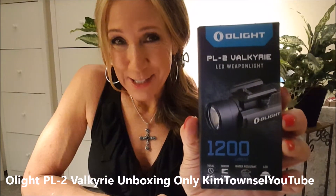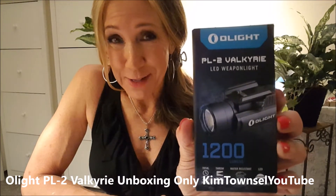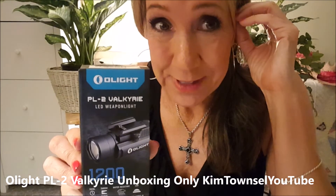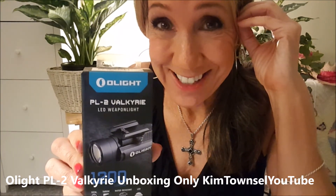Remember it's free to like, subscribe, share this video if appropriate, leave a comment — let me know what you think about this light. Don't be a troll. Check back later for a video on how the light performs. Can we really ever have too many flashlights? I think not.